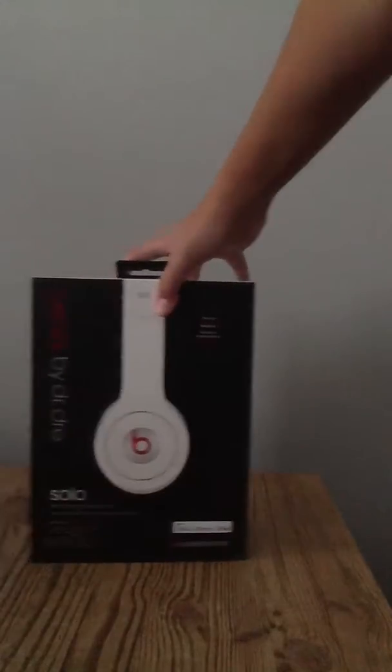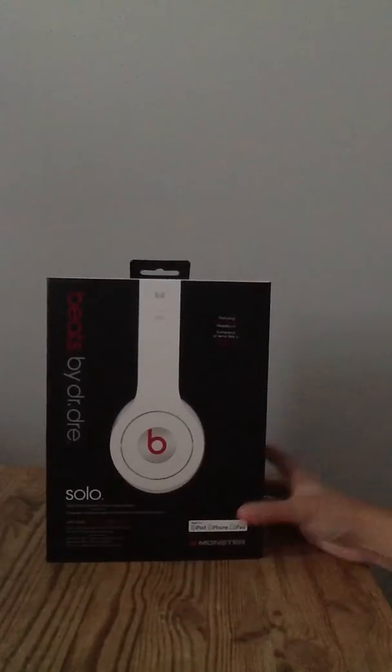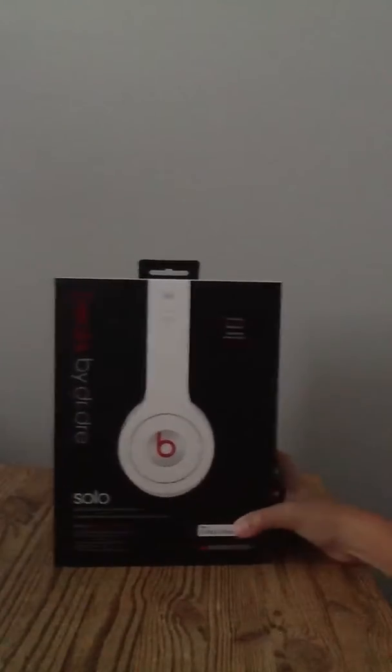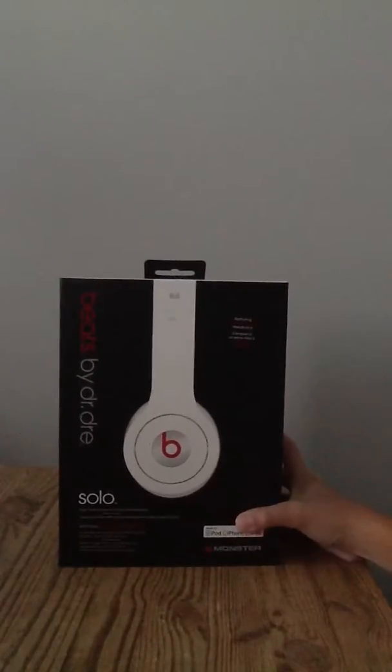This is the unboxing of the Solo Beats by Dr. Dre. They were unboxed before, so things might be a little bit out of place. These are the real ones — they are from Best Buy. We'll take a closer look at it. These are the real things; they're not fake.